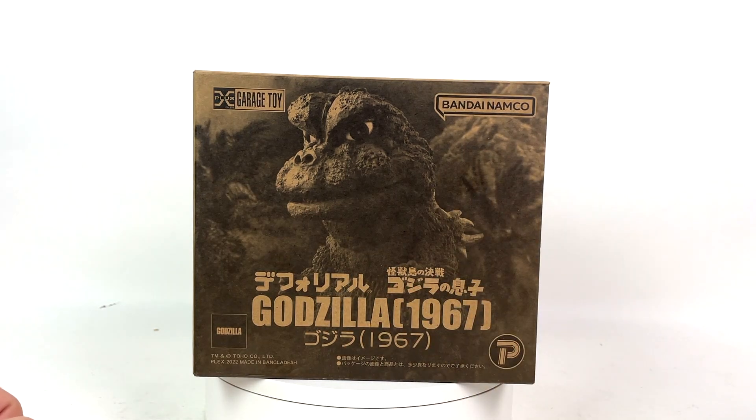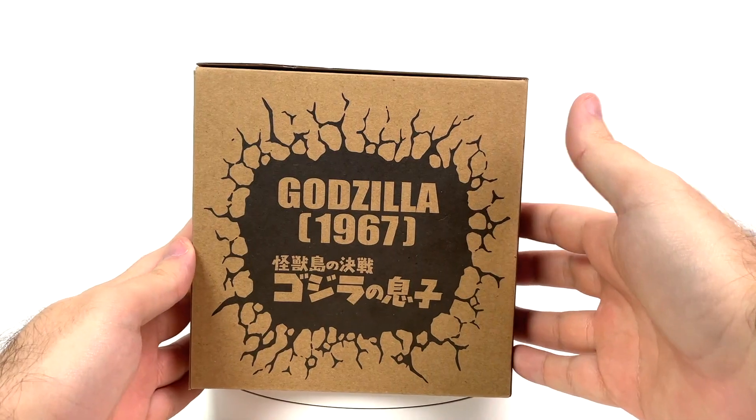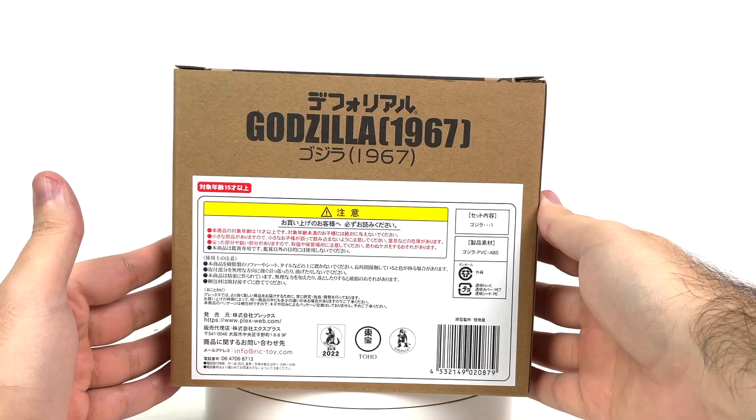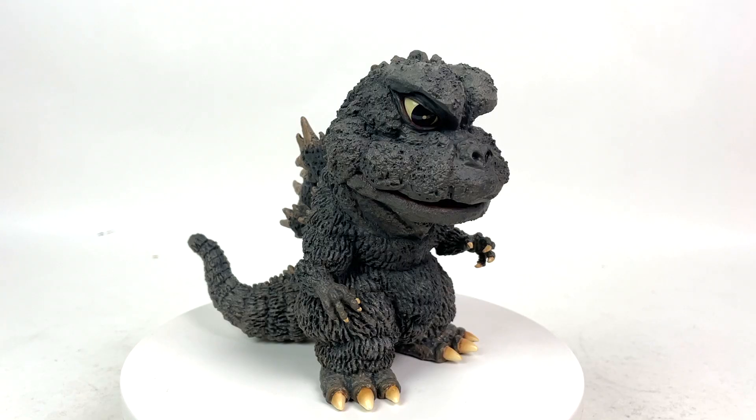The Battle for Monster Island, Son of Godzilla — I think that says. Same ish kabibble on this side, same ish kabibble on that side. Bunch of stuff on the back. Godzilla 1967. And that's it. There he is — Frog Goji.